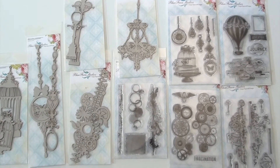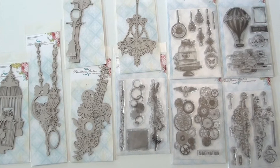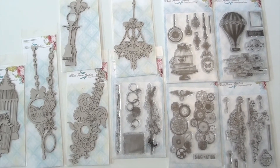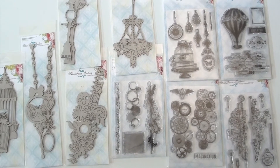Brand new from Blue Fern Studio, this is all tying in with the Deja Vu collection. We'll get to the paper here in just a moment. We've got some matching stamps that go with the set — nice eclectic feel in there.